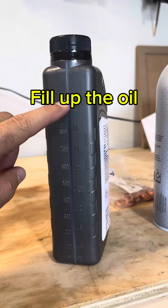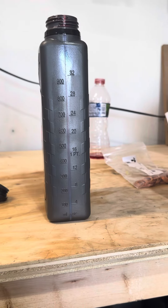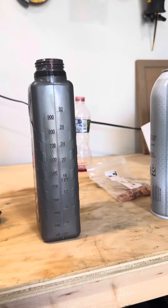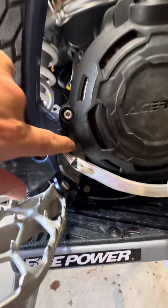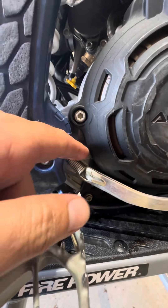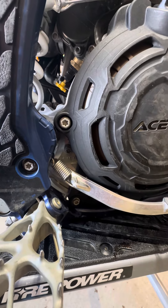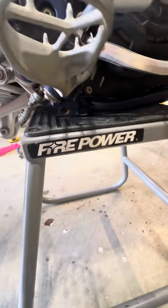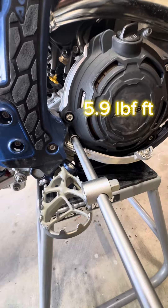Now we're going to fill — this is a liter container — we're going to go all the way until we get to 200ml, then measure on the bike. I put a tiny bit more, but there is a screw on the bike that adjusts the height. You put the bike on the stand so it's horizontal, and right on the right side there's a screw — number 8 I think — open it and you need to see a little oil draining out, which it should. We drain it just a bit to confirm everything is correct, then close it and torque it back to 8 Newton-meters, which is about 5.9 pound-feet.